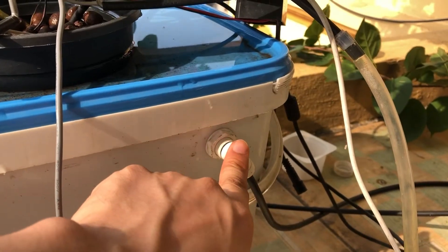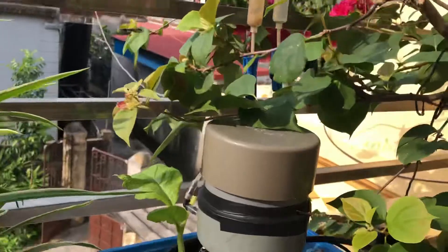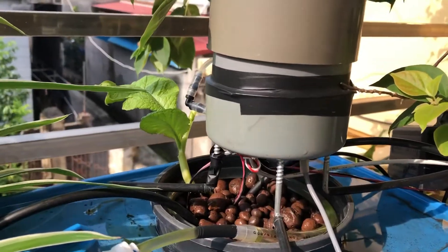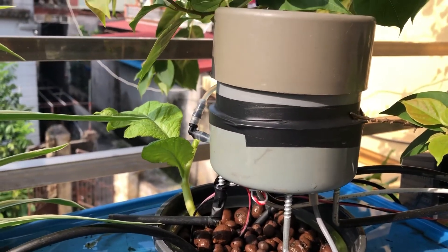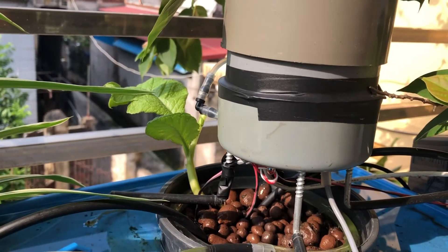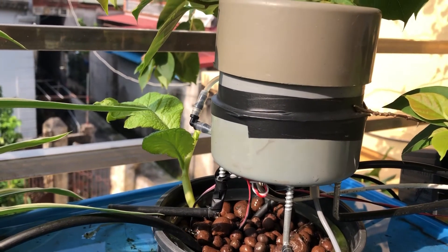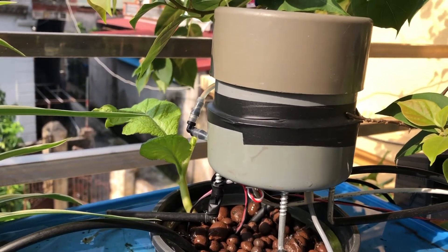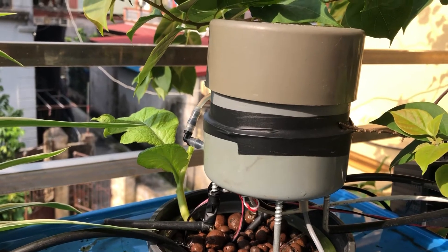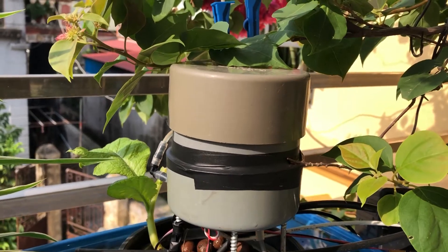Here is a floater valve. Now I will dose again with 10 droplets — one, two, three, four, five, six, seven, eight, nine, ten — and then dosing stops.